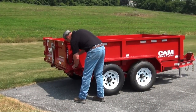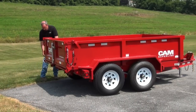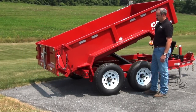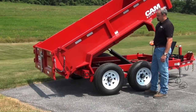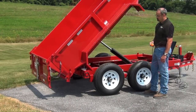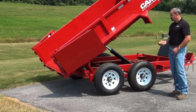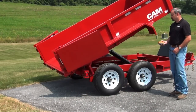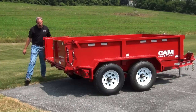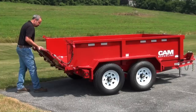Versatility is key with any trailer purchase. Our three-way tailgate makes every job easier. Open the spreader gate to dump gravel, sand, mulch, and other similar materials. The split barn door function allows you to easily dump bulky items such as firewood, brush, and other large cargo. When you need to extend the bed, lay down the tailgate, which is supported by pre-installed chains — allowing you to carry longer items such as lumber.